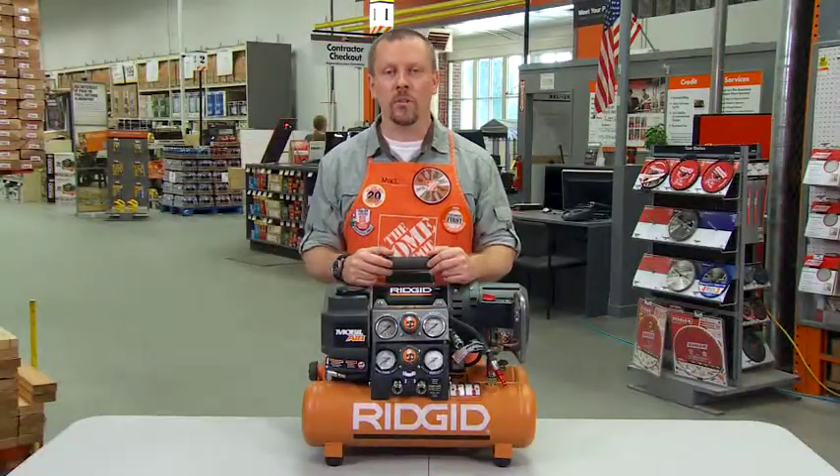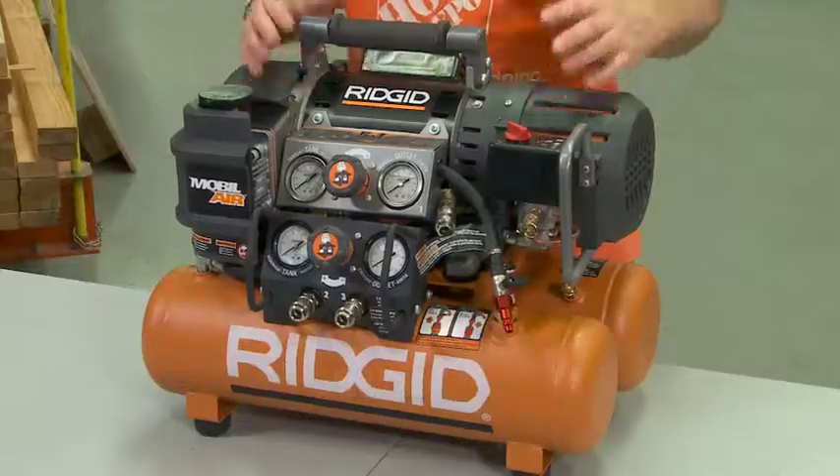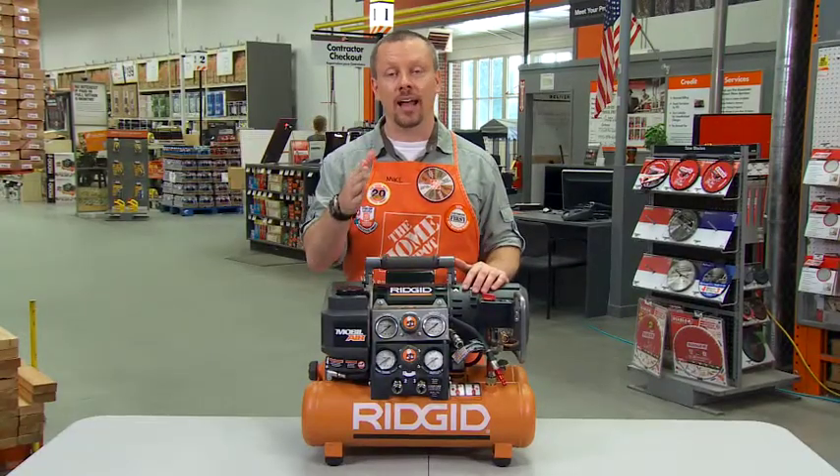Hey guys, Mike from Home Depot here to tell you about the Ridgid five-gallon tri-stack compressor. I think you're going to love this. It has a lot of innovation that's going to make your life easier.